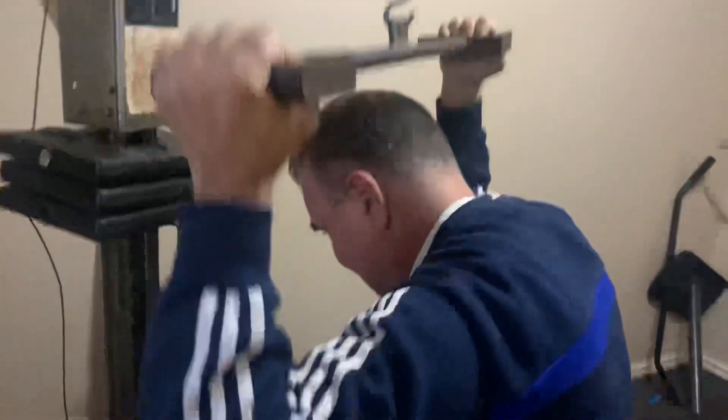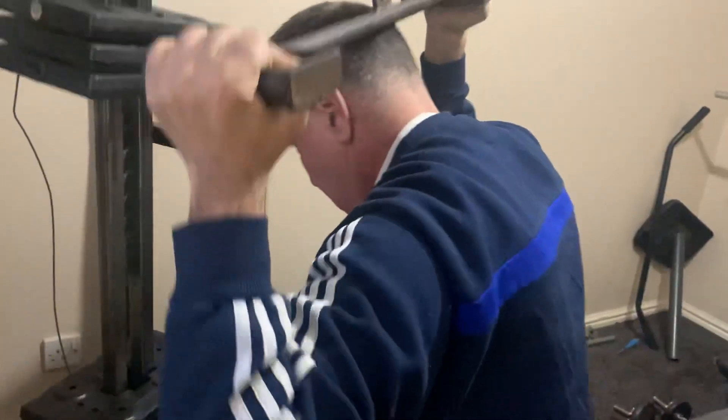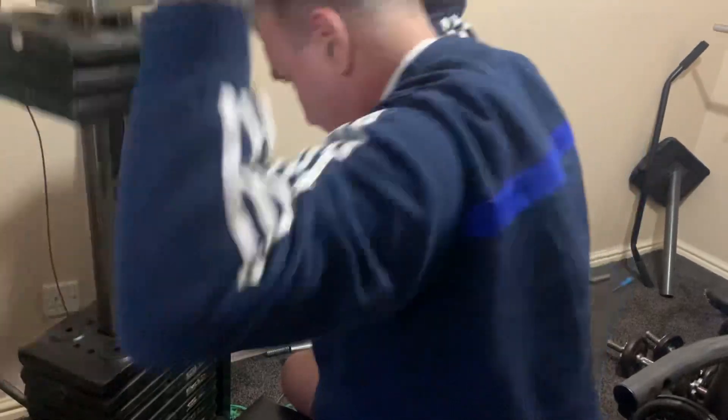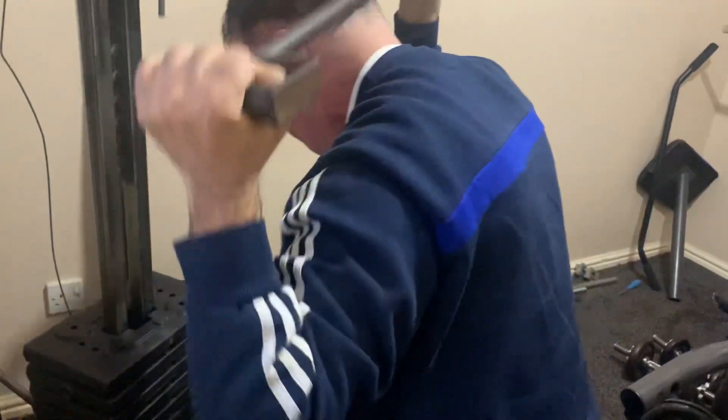Back the neck. One, two, three, four, five, six, seven, eight.